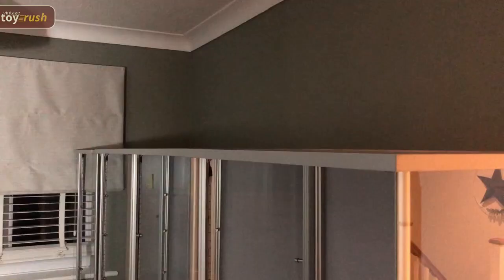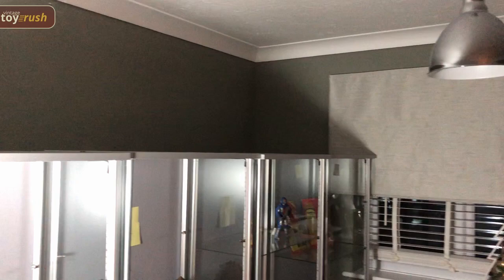Hello, it's Dave at Vintage Toy Rush. Welcome back to the Collection Room transformation vlog. This is part five, and today's a special one because we're going to be turning on the cabinet lights. DCB June did such a great job painting this room and helping out, so she will have the honor of turning on the cabinet lights.